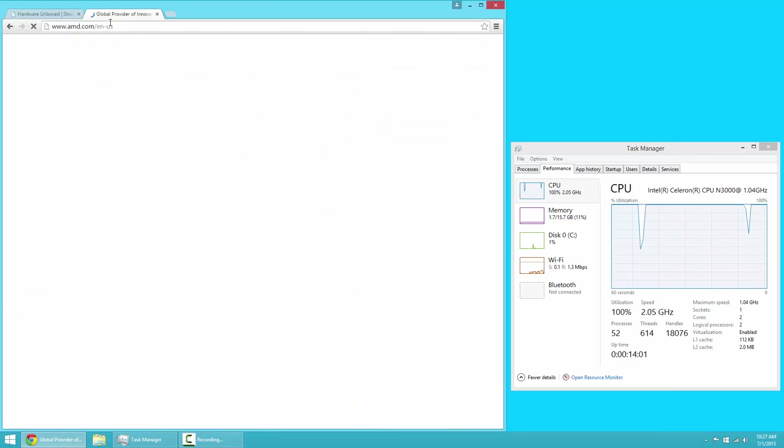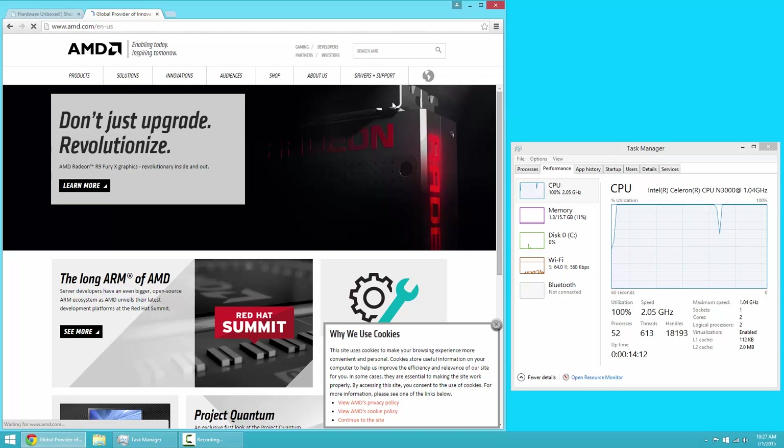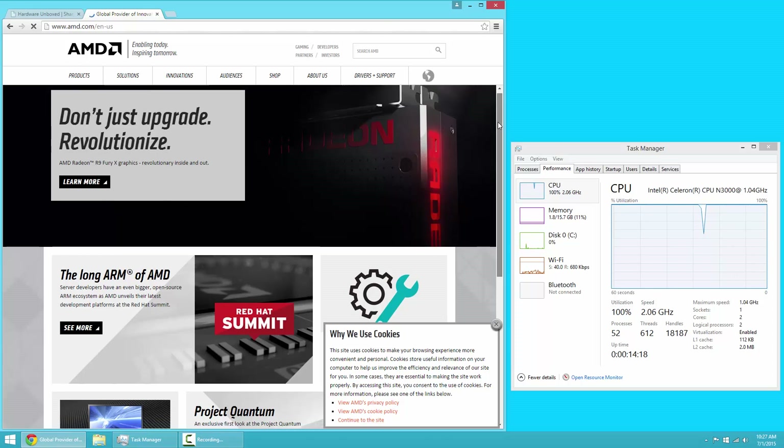Finally, we tested some web browsing. When compared to a more powerful Core i3 desktop, the B-Box is notably laggy. Still, non-power users — which is another way of saying patient users — shouldn't have any problems. Keep in mind we're recording this footage using the B-Box, which makes it appear a bit slower than it really is.